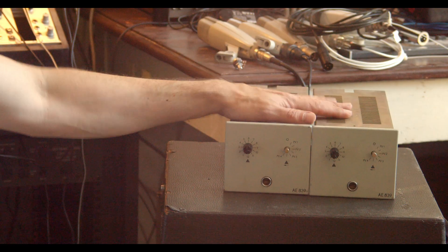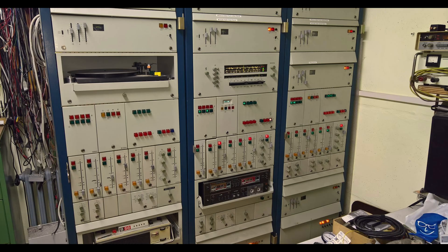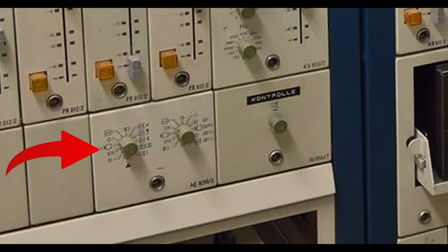The reason is that we have a couple of low-gain mic pre-amps here, the AE839 by RFT. This is something you probably haven't heard of yet, for a reason — they were usually buried in the so-called L800 system from the 1960s and 70s.